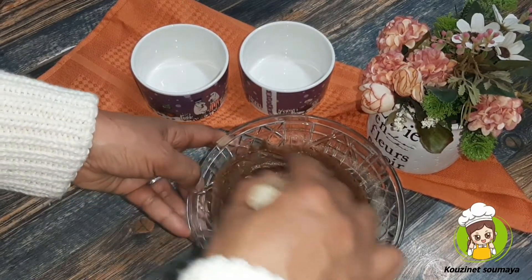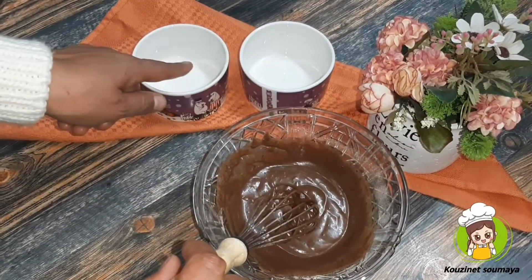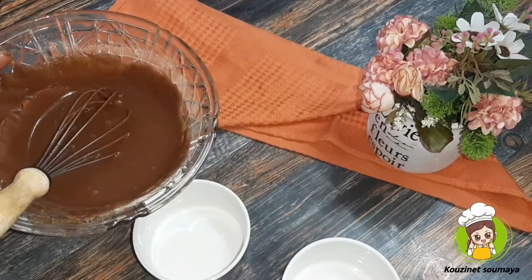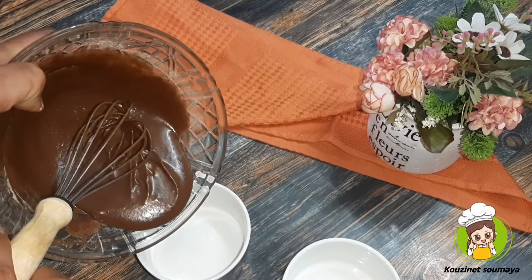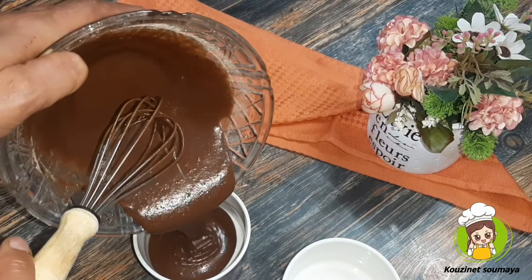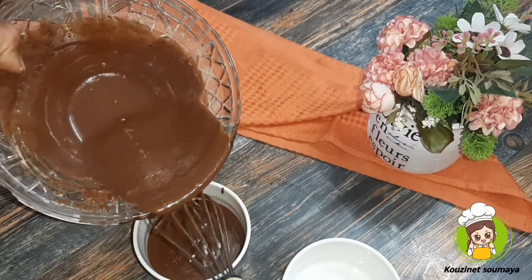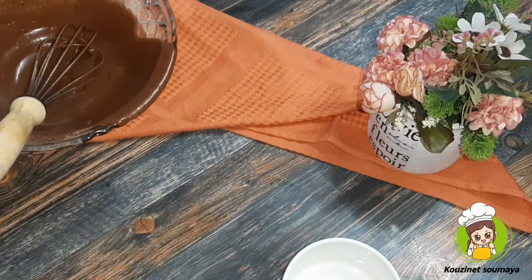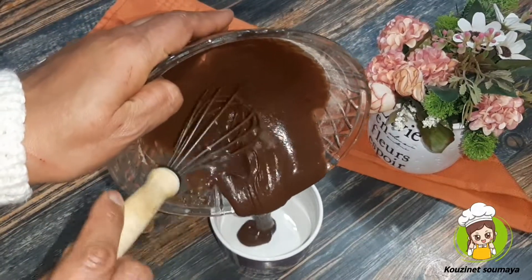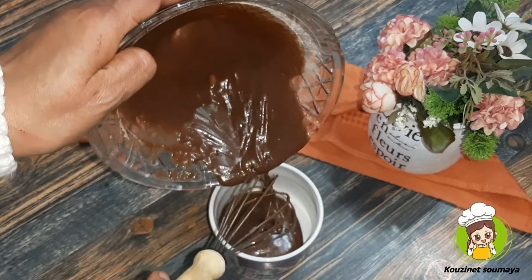We'll mix the product with a microwave. We'll mix it. We have to make a small amount of sugar and make it better. This is how to set the enzyme now. We are going to apply the lemon and mix it up with the chocolate.